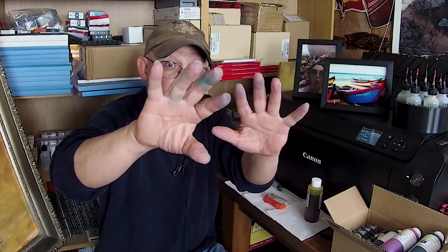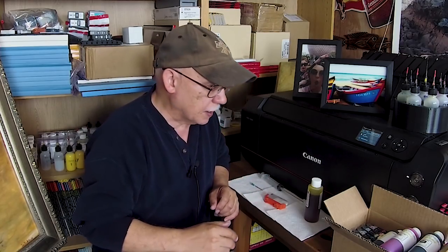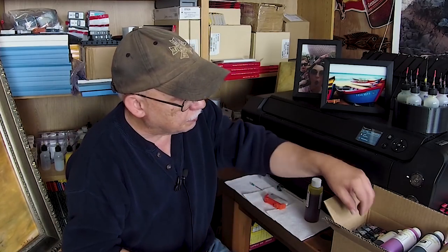Now as you can see I have a little bit of ink on my hands. If you do not have ink on your hands, you're not refilling enough. That's a badge of honor for us refillers. Yes I could use gloves but it really doesn't matter.